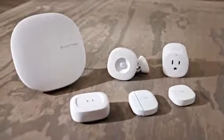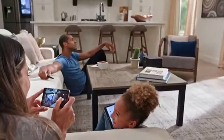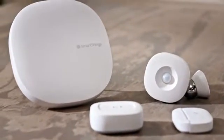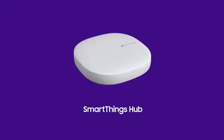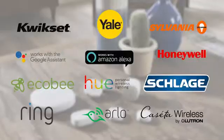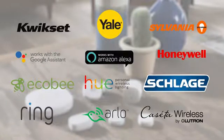Today's homes are filled with connected devices. Creating a cohesive and seamless experience that ties all your devices together is now more important than ever. SmartThings is the easy way to turn your home into a smart home. Get started with the Samsung SmartThings Hub, the brain of your smart home. It wirelessly connects your devices and makes them work together. Control and manage hundreds of different compatible devices all through the SmartThings app.